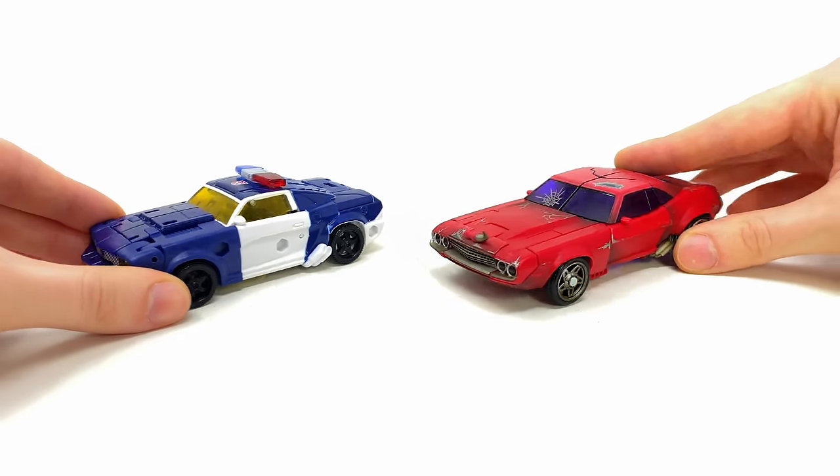Wrapping up this review for the Transformers Legacy United Deluxe Class Chase: it's wicked to see them delving into the Rescue Bots universe, as when that show originally debuted the toy line was plagued with incredibly gimmick heavy figures that weren't fit for collectors. Rescue Bots is now 15 years old and most of its original viewers have grown up wanting more accurate, poseable versions of their fan favourite characters — and it is wicked that Legacy is now giving us that. If you'd told me two years ago we'd see Legacy versions of Rescue Bot characters, I would have thought you were crazy.